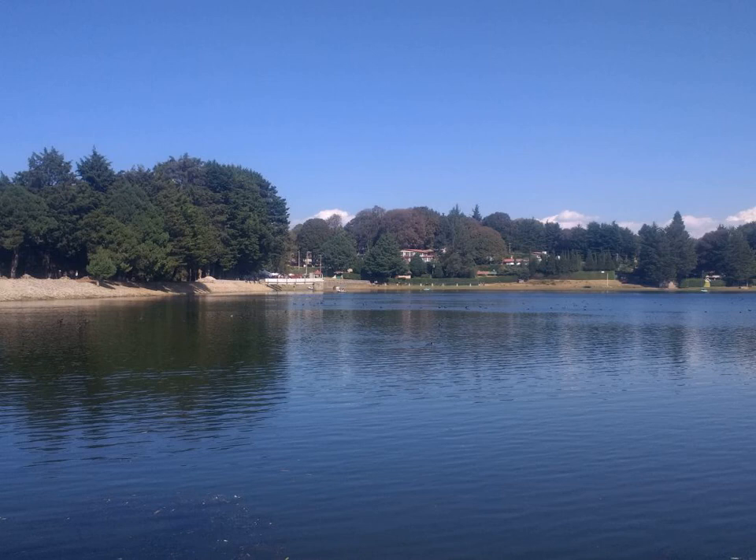Super-elasticity and shape-memory are the properties that make NiTi files very flexible. The high flexibility of NiTi files makes them superior to stainless steel files for the purpose of rotary root canal preparation. The use of NiTi rotary files in dentistry is a common practice.